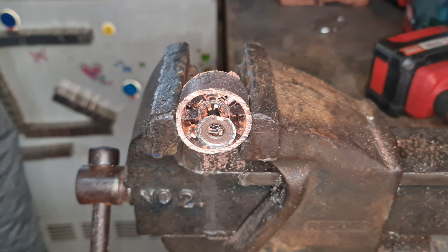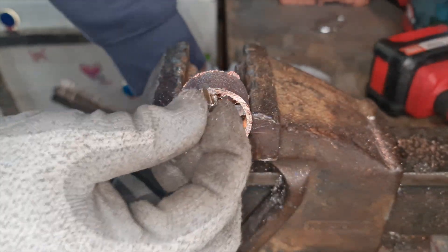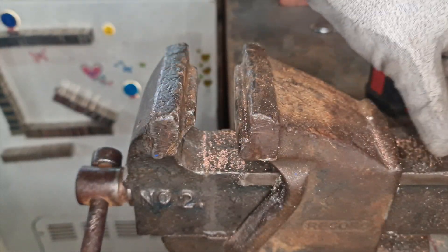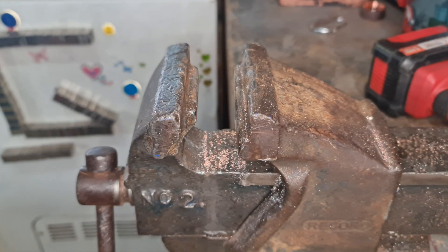All that there, guys, is all steel. There's the other side and the rest is all nice and clean proper. So I'll put that aside and carry on with the rest of them off screen, and come back to you once we've cut all the ends off.